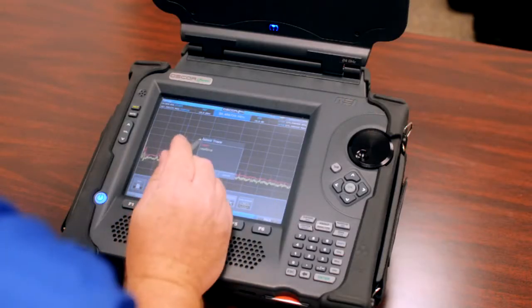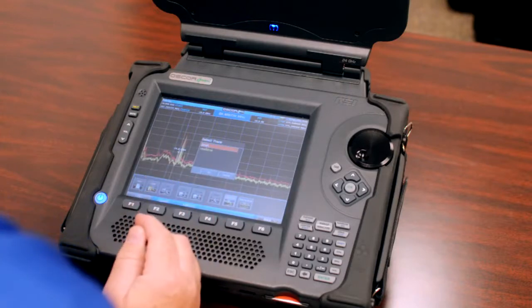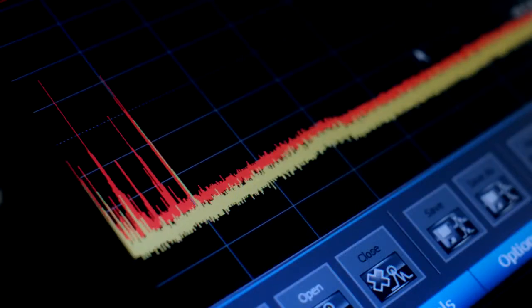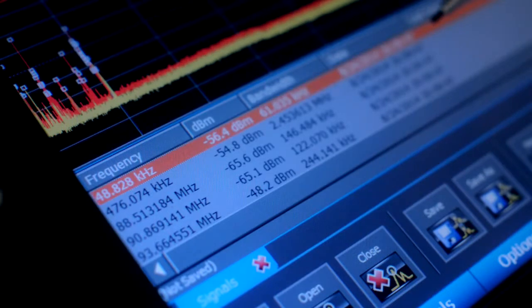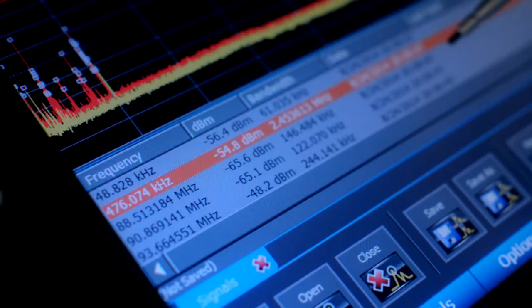The OSCAR contains a range of features, including a masking function for documenting new signals by creating a list of new signals which exceed user-defined thresholds. This helps the operator determine what signals are unique to the target area they are scanning.